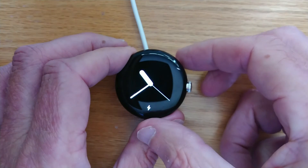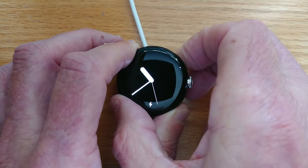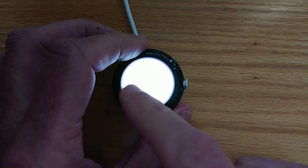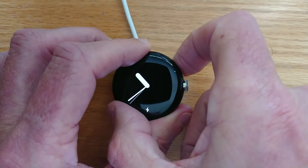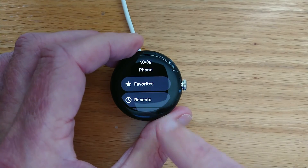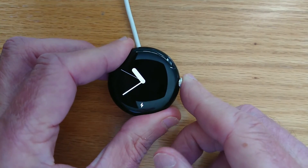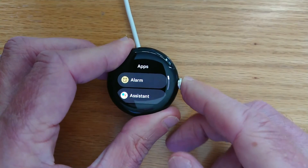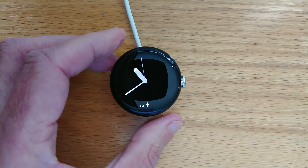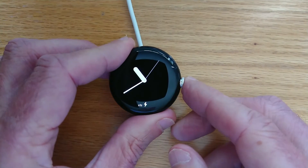So now if I Short Tap on the top button, it turns on the flashlight. If I Long Tap, it opens Phone. And if I double press the center button — that was Wear Media Toggle and it just turned on the media on my phone. Let me turn it off again.